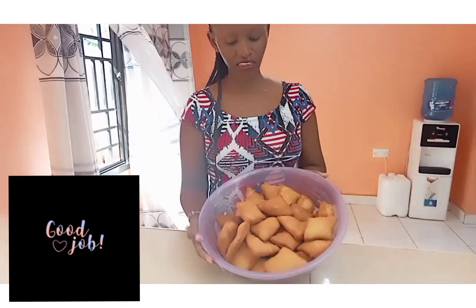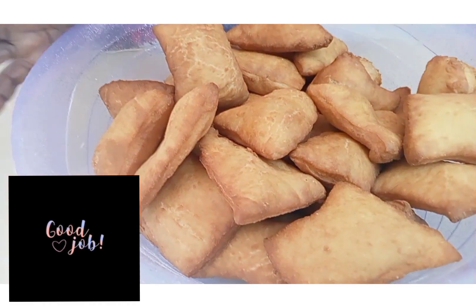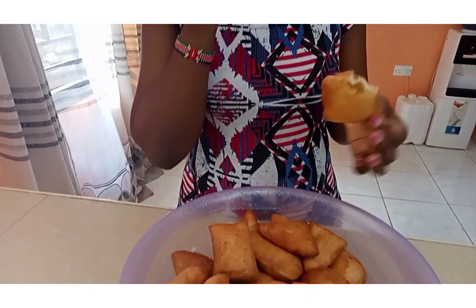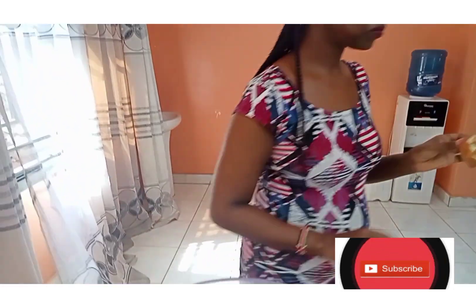So this is our mandazis — they are so yummy, they look nice, so yummy! We are going to taste them. They are so nice, so sweet! So guys, if you've not tried this, please do try. Until next time, bye bye — see you on the next one!